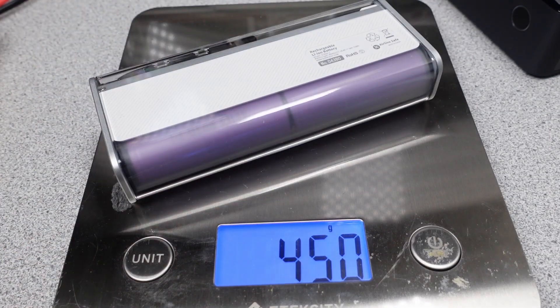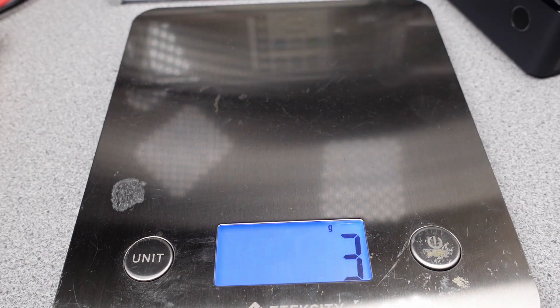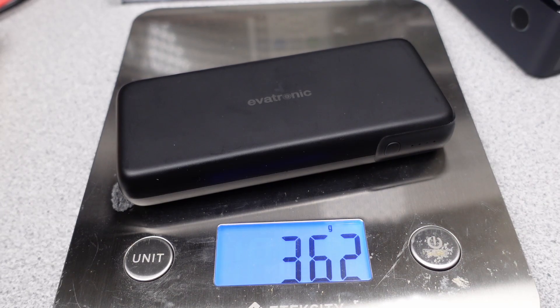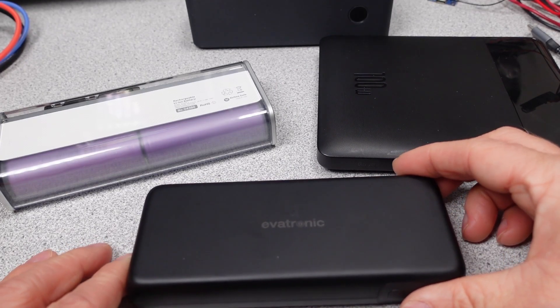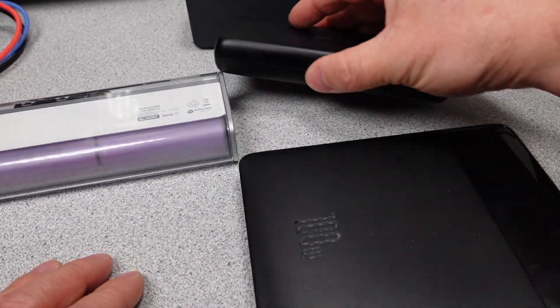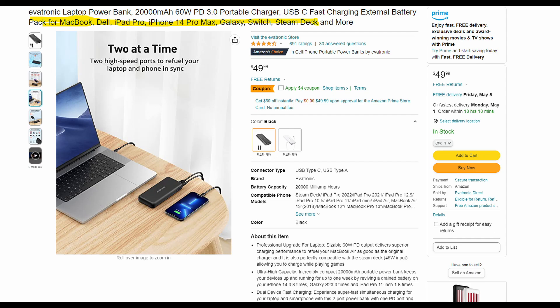In terms of comparisons with other tested power banks, it is differently shaped but basically halfway between the blade and the anchor's more square-end profile. The capacity is supposed to be the same as the Shark Geek Storm 2 Slim and just under the Bassius blade. From the Amazon listing, they gave a huge list of devices this thing can charge, including things like the Steam Deck, Switch, and lots of laptops, tablets, and phones — and yet it only has two ports.